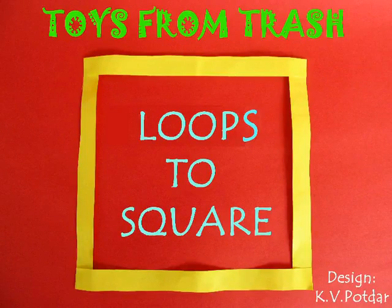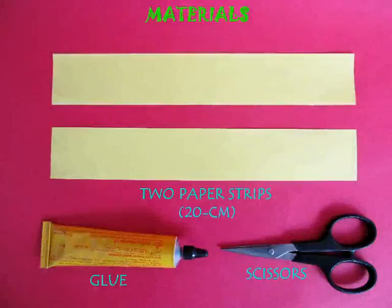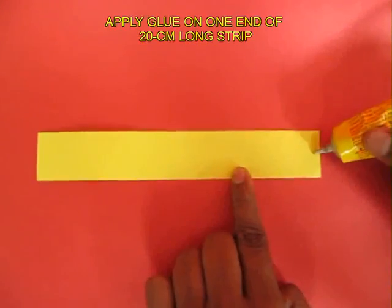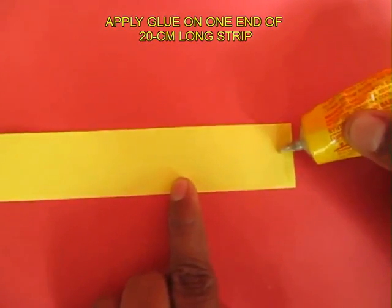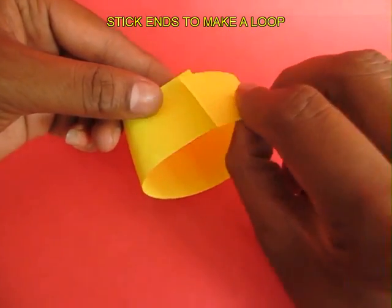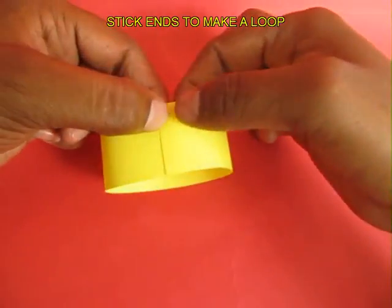In this amazing activity, from two loops of paper you make a square. Take two strips of paper 20 cm long. Apply glue on one end and then join both the ends to make a strip loop — a loop of paper.